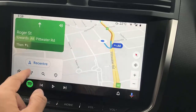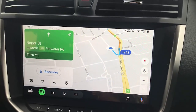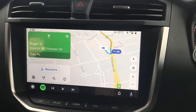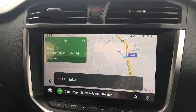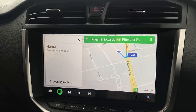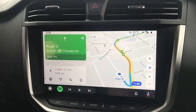So if you want to use maps, very simple — go to Maps. And of course, you can talk to it using Google. For example, you can say: Hey Google, take me home. And it responds: Head south on Roger Street towards Pitwater Road A8.